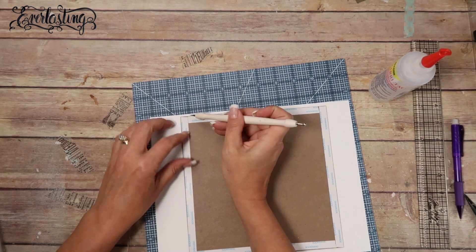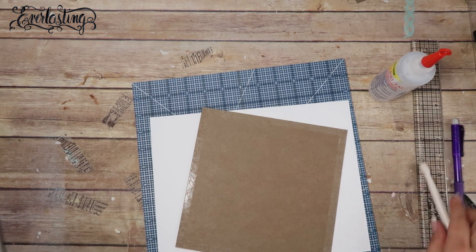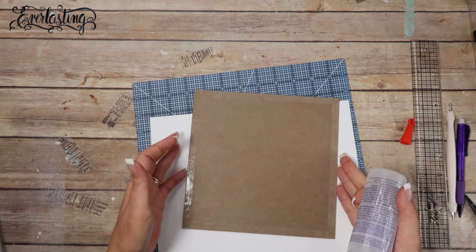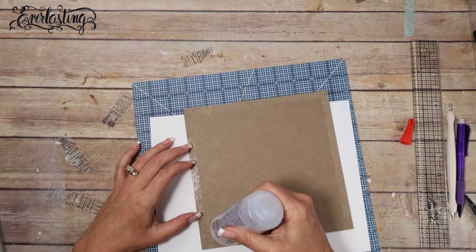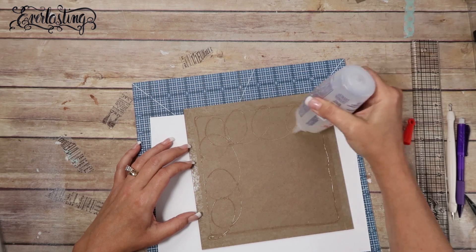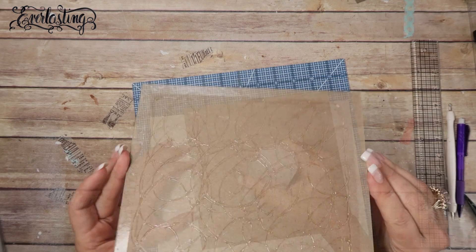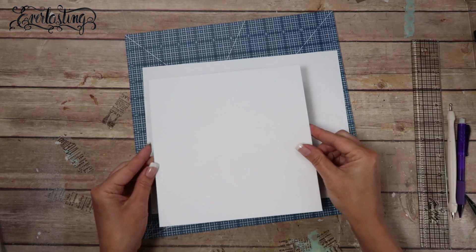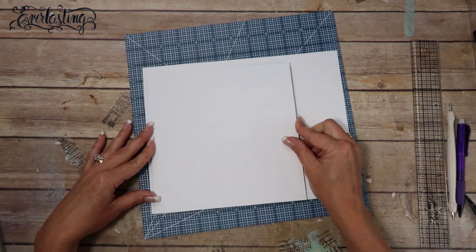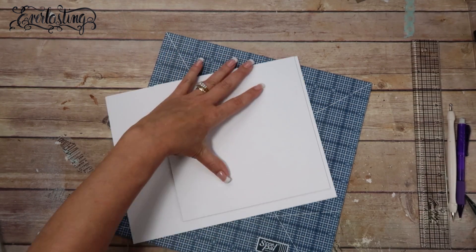I take another sheet, remove the backing, apply Fabri-Tac all the way around again, flip it over, match it up to an edge, and press it down. Then I trim off the excess.